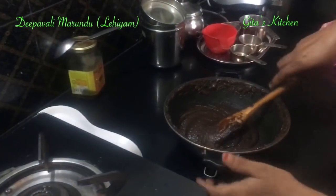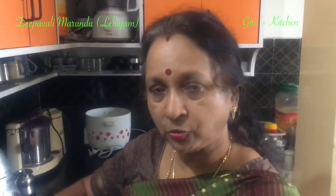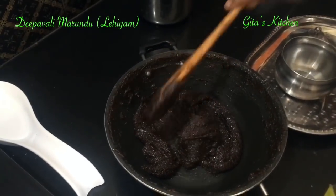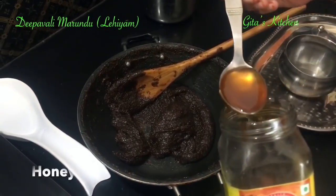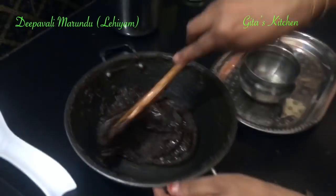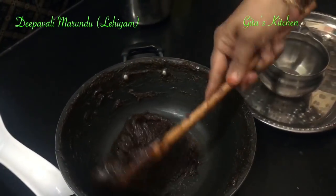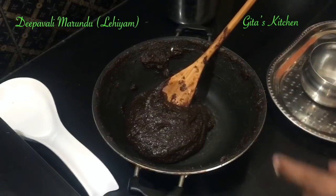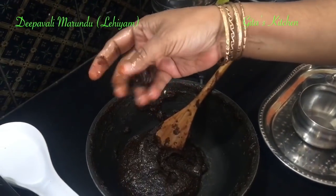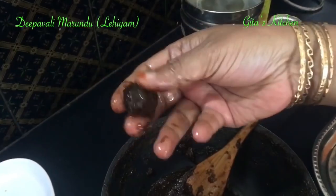Allow it to come to room temperature. When it comes to room temperature, add the honey and mix it very well. Honey — you can adjust the quantity as per your taste. If you want it more spicy, reduce the honey; if you want it more sweet, you can add more honey. See, I will show you the final consistency. This is the soft ball which you are able to make out of it.